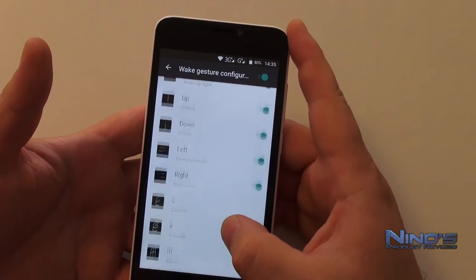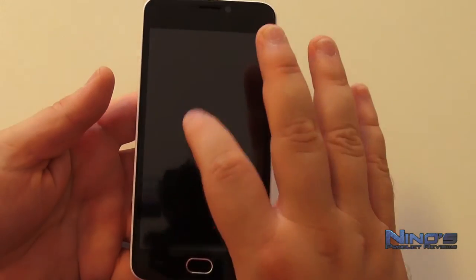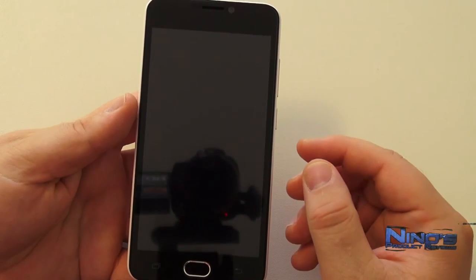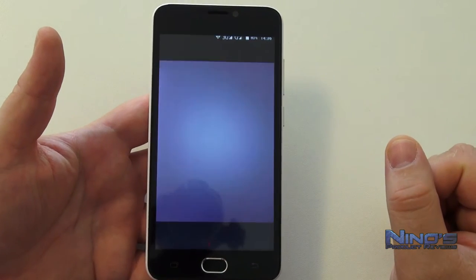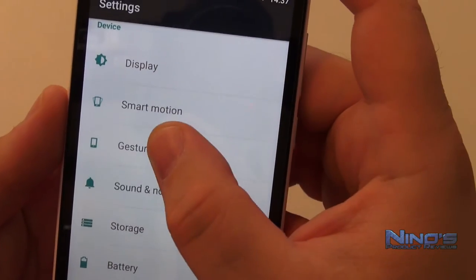I can choose any application and assign a specific motion to it. For example, I'll set S-wake here, then turn off the screen and double-tap — as you can see, it wakes up the phone, works just fine. Then I'll try another one: the C gesture, which opens the camera. We'll get into the camera in more detail shortly.